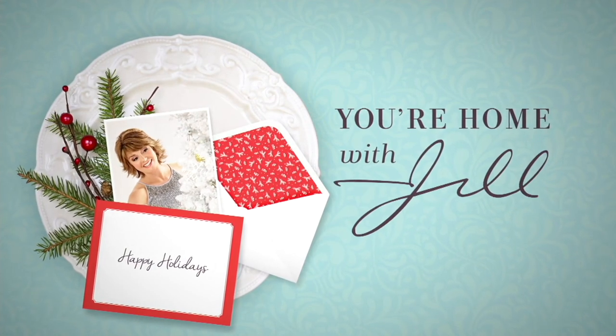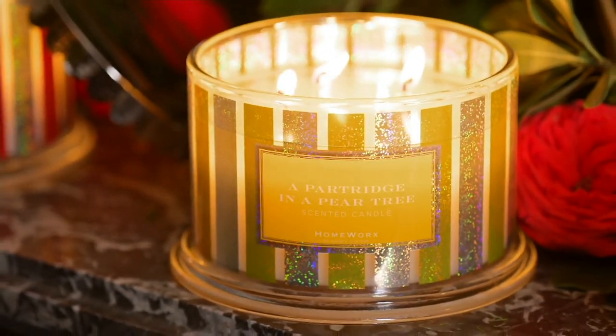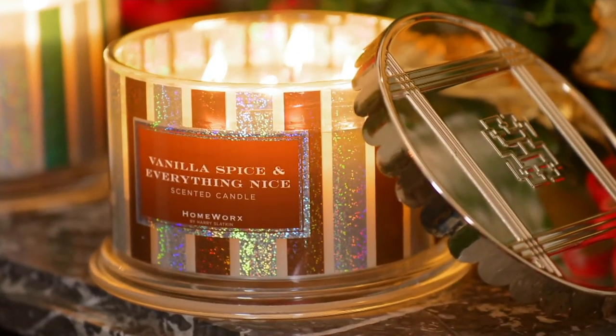Thank you for stopping by. Stay on the line if you're dialing in. Just a reminder, we're going to take another look at our Today's Special Value in just about 10 minutes.